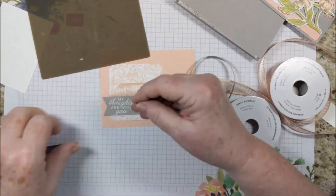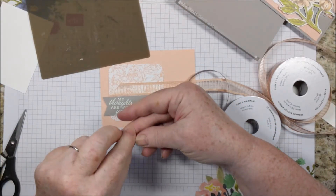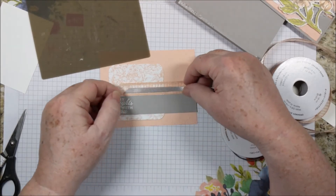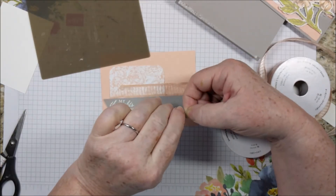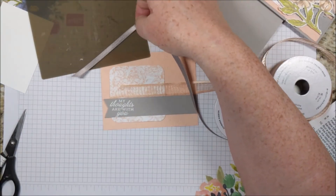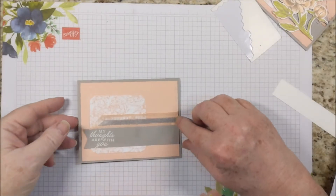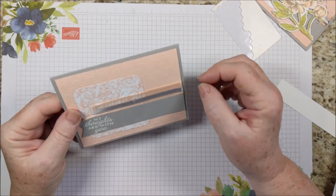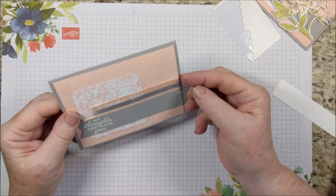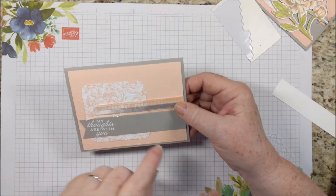On this one I'm going to put my adhesive on the ribbon itself — and I also want to flag this end. I want that much adhesive — it doesn't have to be on the whole piece. Probably less adhesive is better in this case. My camera stopped and I'm not sure how much it caught. I think it caught that you have about an inch or so of ribbon — just pull it around the back of the Petal Pink and adhere that down. Then adhere this whole piece down here.